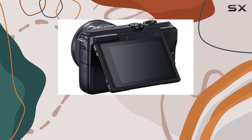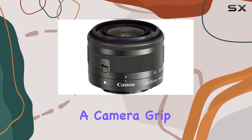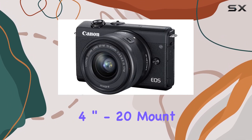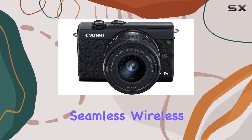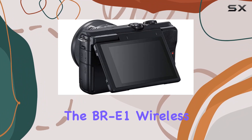Stabilizing your shots is a cinch with the HG100TBR tripod grip, serving as both a camera grip and a tabletop tripod. The tilting design and 1/4-inch 20 mount make it versatile for varied shooting angles. And for seamless wireless shooting and camera control, the bundle includes the BR-E1 wireless remote.